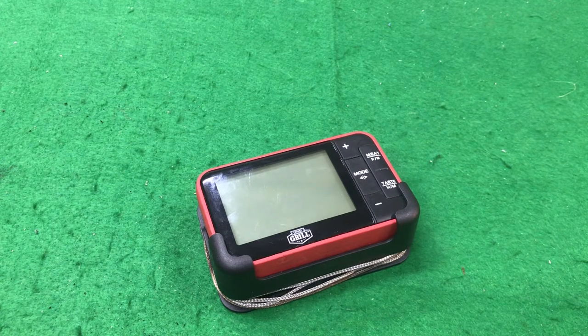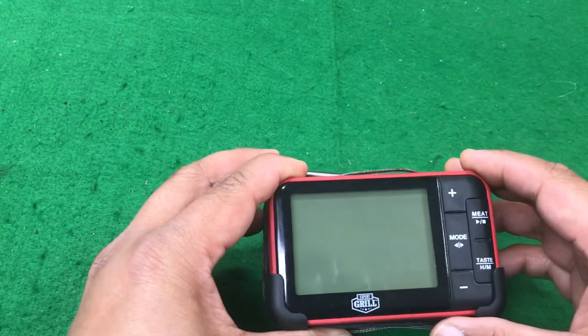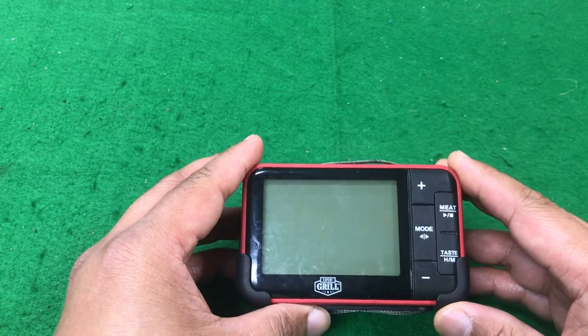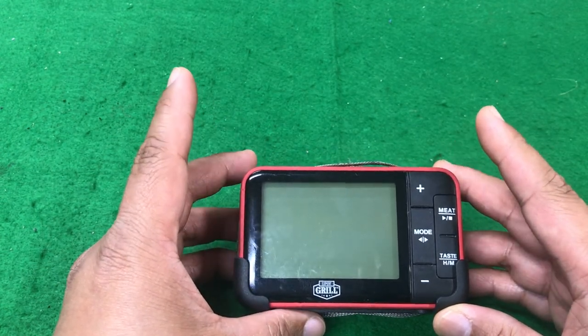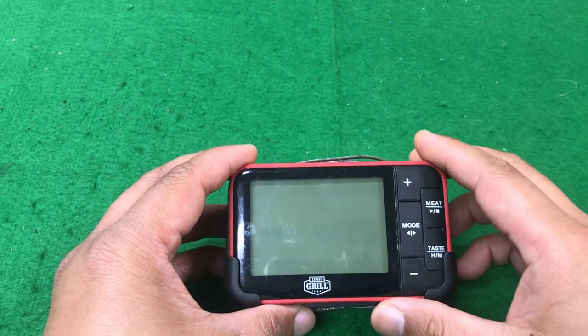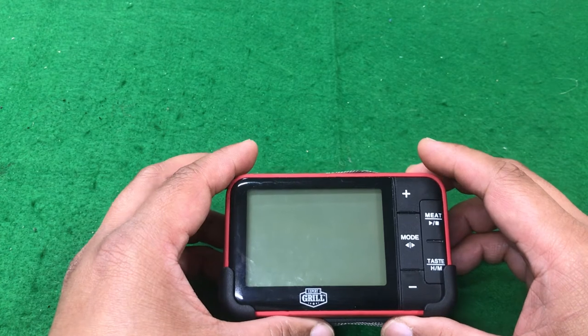Hey, what's up everybody, this is Cowboy Mike and today we're going to do a little follow-up video on this Expert Grill wireless digital thermometer, based off of a couple comments from my last video. On my last video we talked about this thermometer and I gave you seven reasons why I think you should buy it. I'll put a link to that video in the description. Today I want to address two of the comments that I received based on that video.